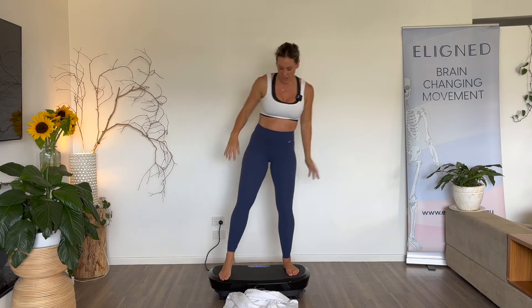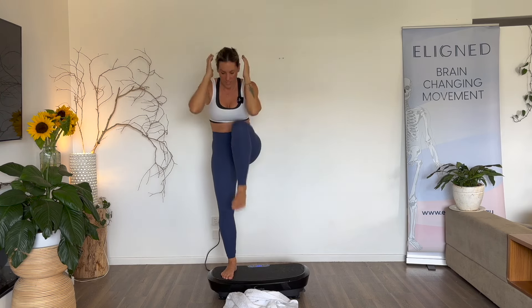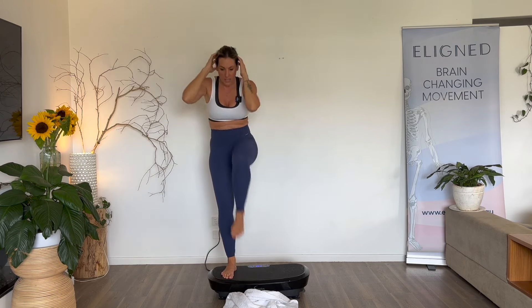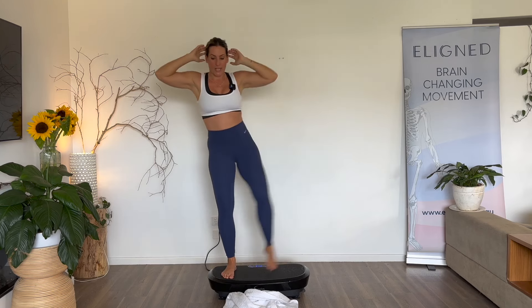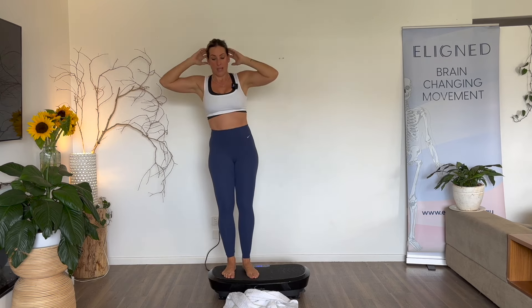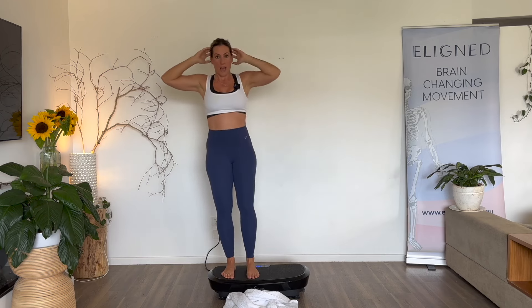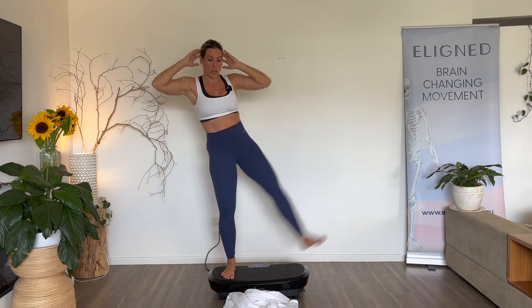Let's go to the other side, standing on that right leg — we crunch and kick, crunch and kick. You don't have to kick as high as me, you can just work with a little knee raise. We're working with our own ability here. That's what is amazing about exercise — you can just get inspiration from a workout and then do it exactly how you want to do it. You don't have to do it the same as the person showing it. Five, four, three, two, one.